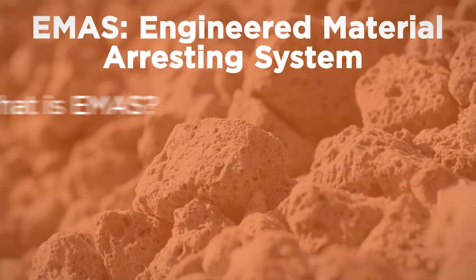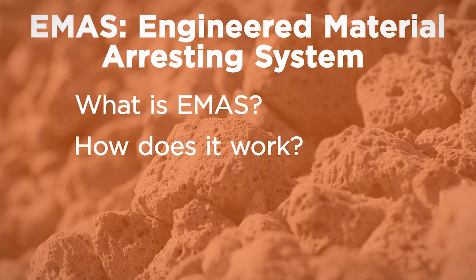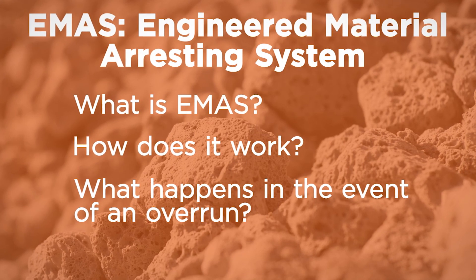This video will explain what EMAS is, how it works, and what happens in the event of an overrun.